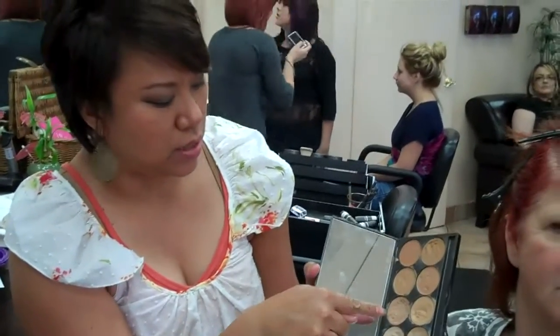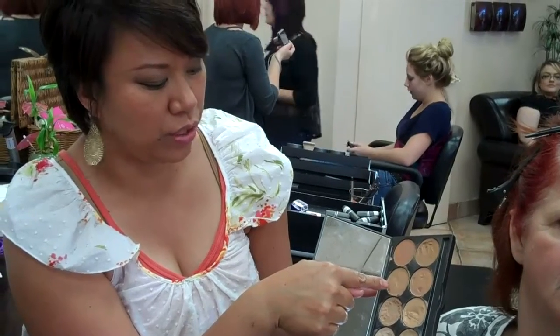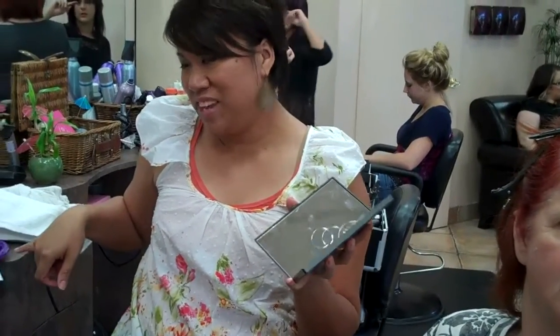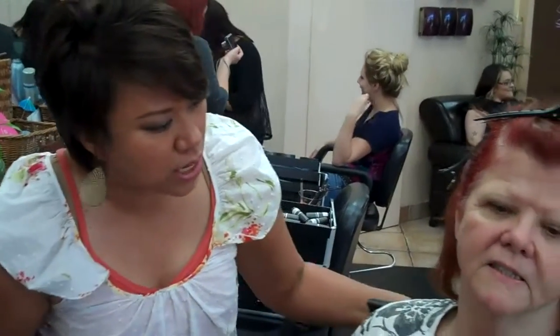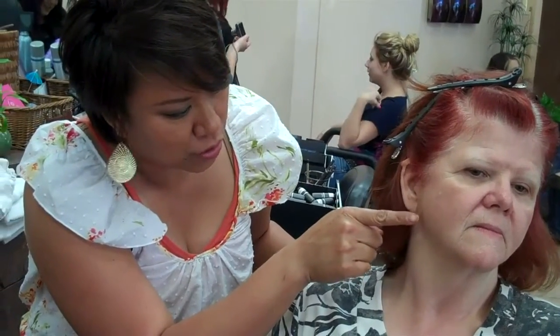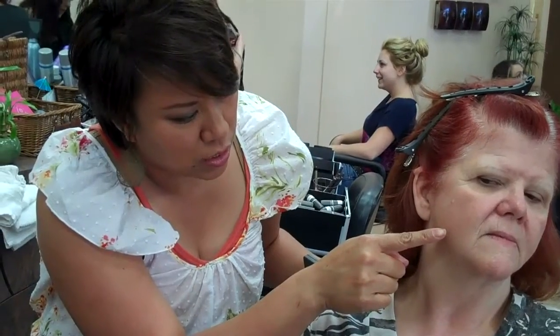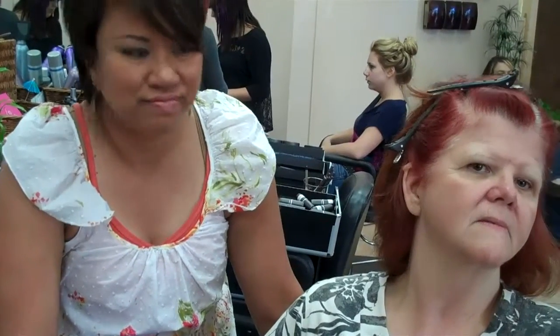So what I did was I kind of saw these two, but I wasn't sure if this was going to be too orangey. So in my trusty palette, I took out a couple samples and I placed it on her jawline. Can you see where the orange one is too orangey? And then this is the warm brown three.